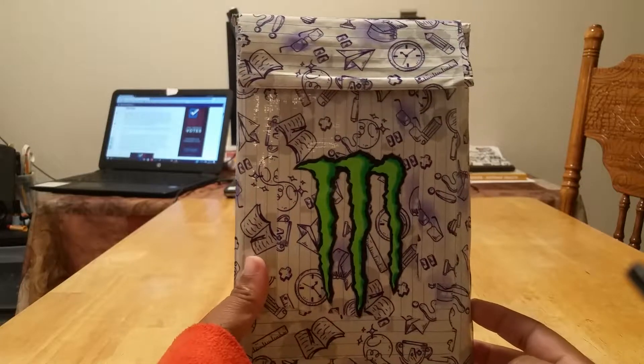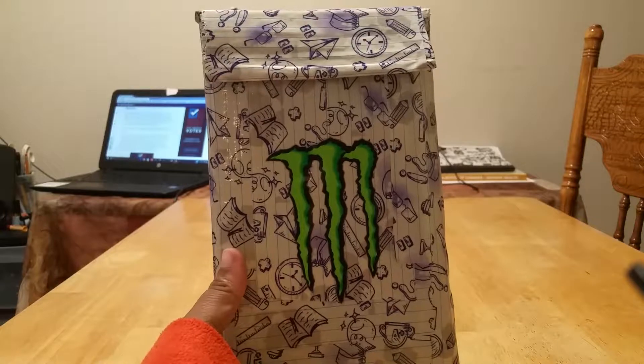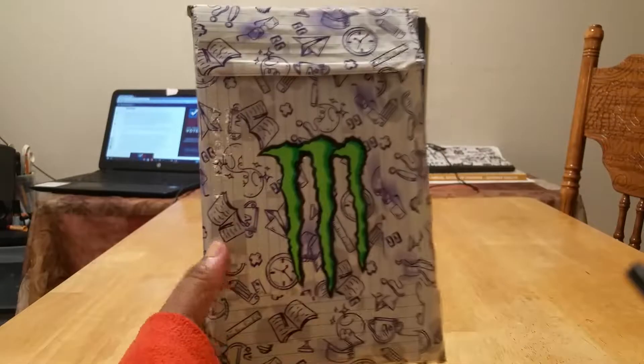Hi! Hello! Today I will be showing you my iPad mini cases that I got from eBay and Amazon.